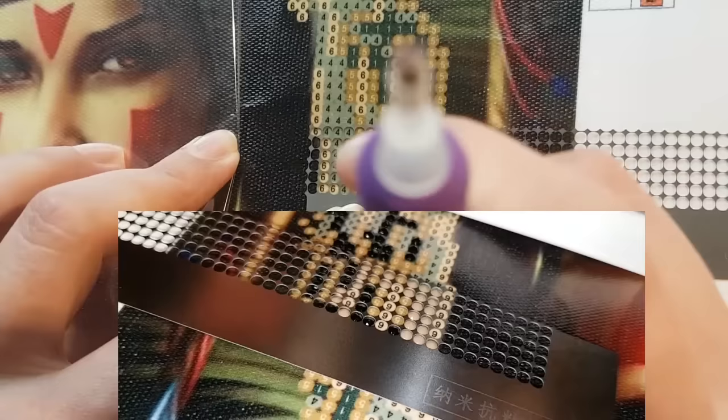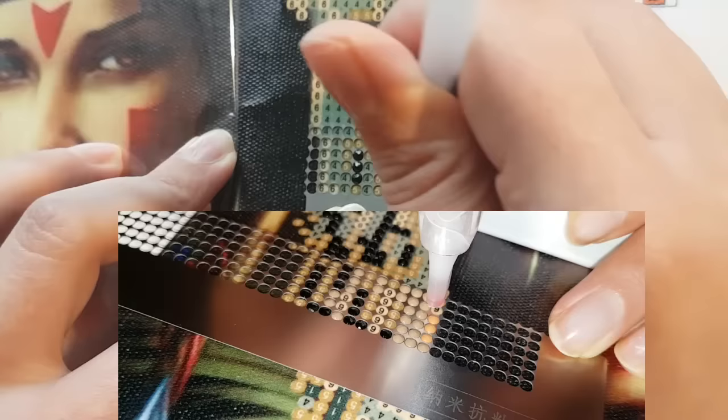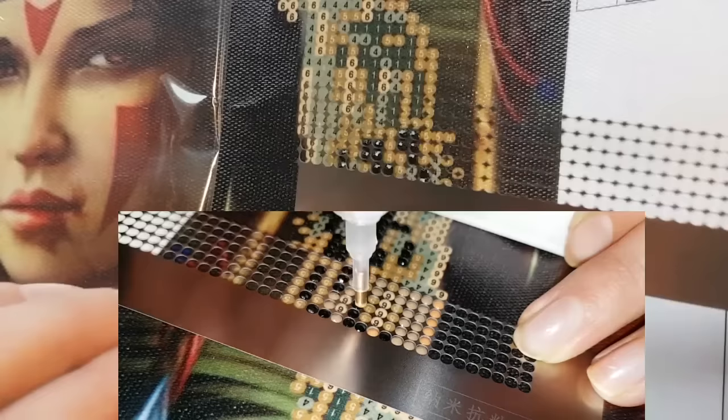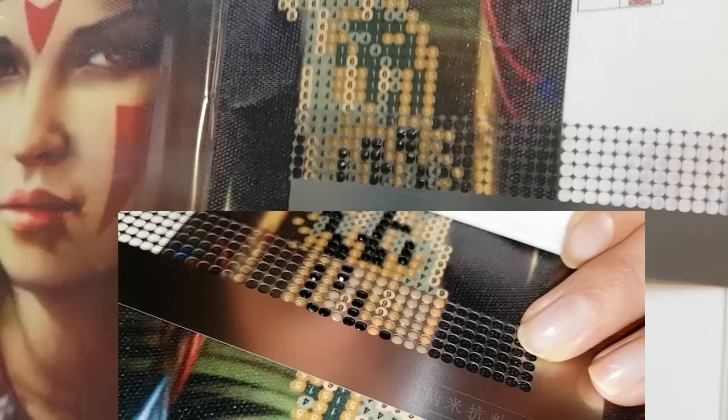Here we go — okay, that worked, let's try again. Let me finish up this number. Okay, and pull this up. So as you can see, that does work — that's pretty interesting. Let's see if we can place it back down.